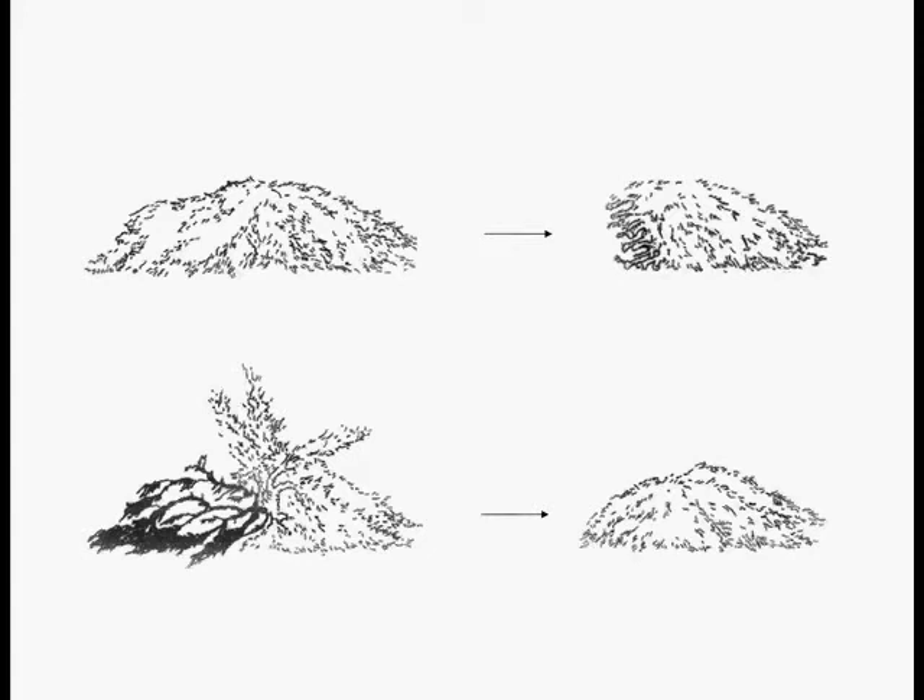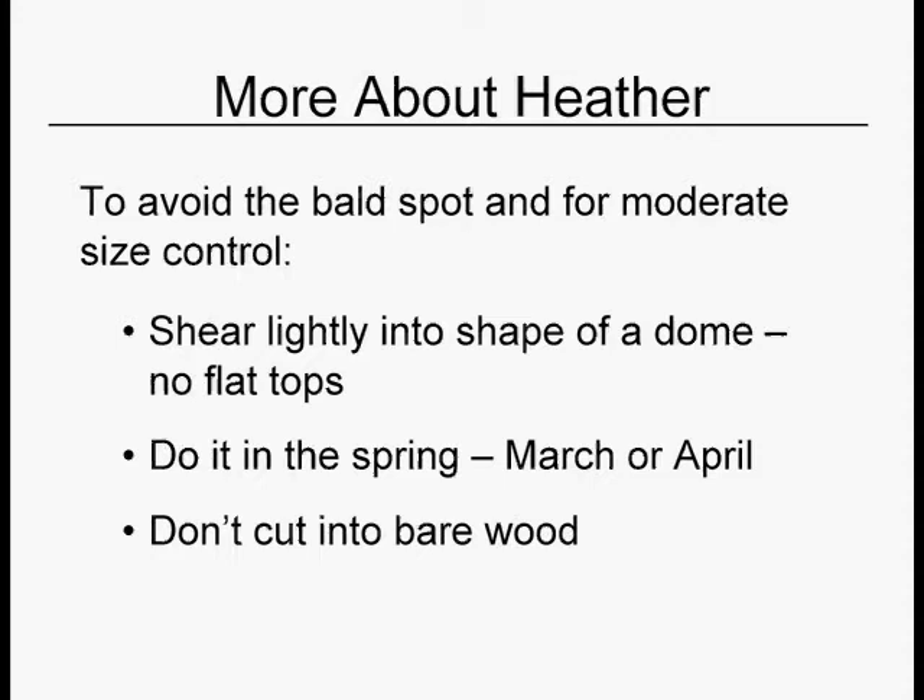The shrub on the upper left is a juniper, but it could be a heather. You don't want to saw it straight off like the one on the right because you get into that dead zone that won't green back up. Instead, lift up the top, cut off those lower branches shown in black, and drop the top back down — you've just given yourself a little more space. With heathers, shear lightly to try to avoid the inevitable bald spot and for moderate size control. Shear into a nice tasteful dome in the spring. For spring bloomers, do it right after it blooms. For fall-winter bloomers, do it in the spring. Don't cut into bare wood.